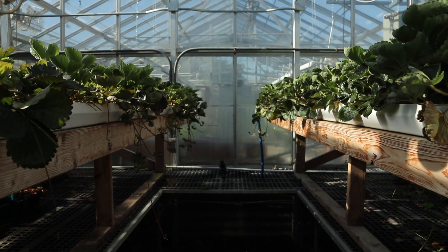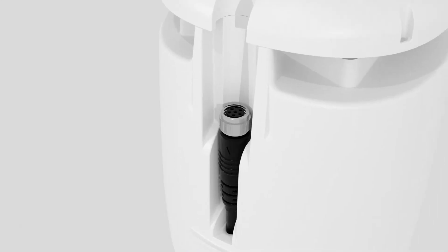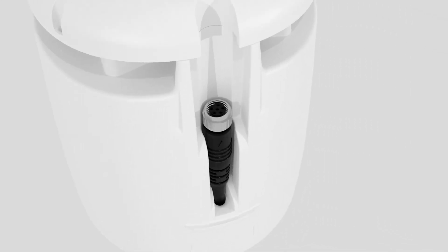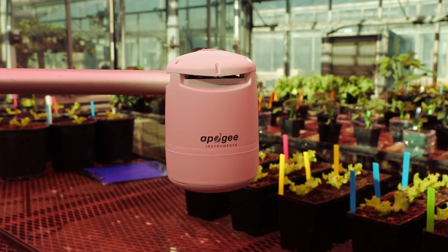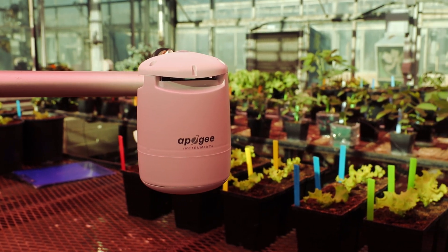For larger integrated systems, the Guardian uses the flexible Modbus protocol for easy integration. The Guardian is available with full-spectrum or EPAR sensors and features maintenance-free VPD measurements.